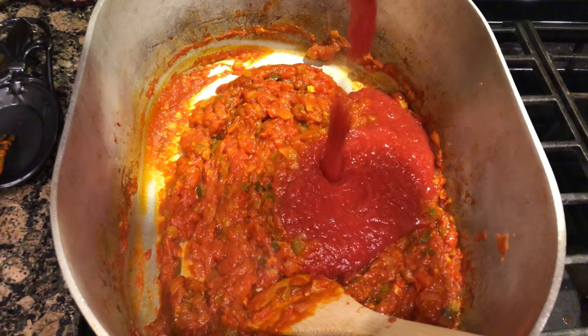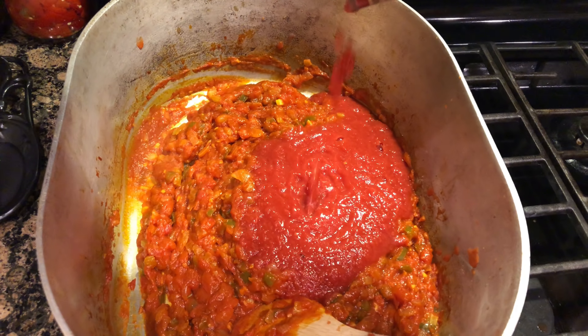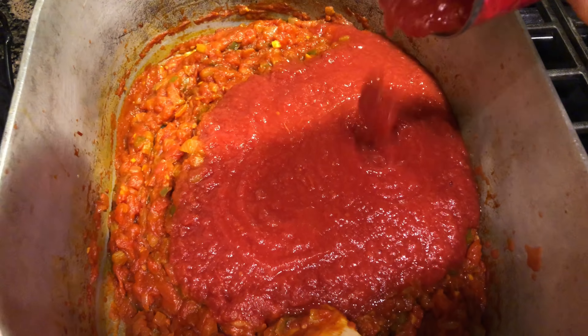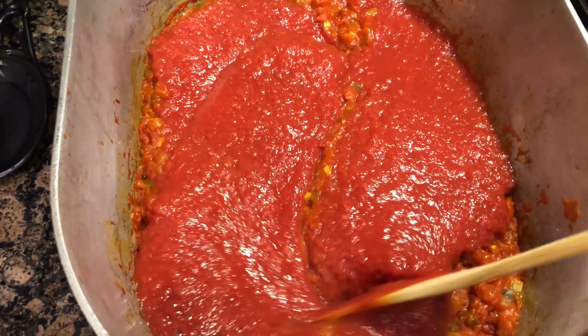Oh man, come on — I'm going to need a bath after this. That's getting everywhere. There you go, stir this around.